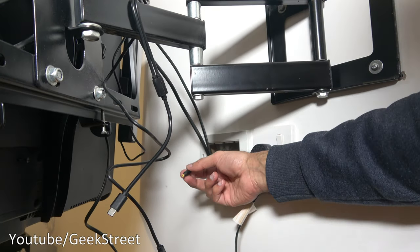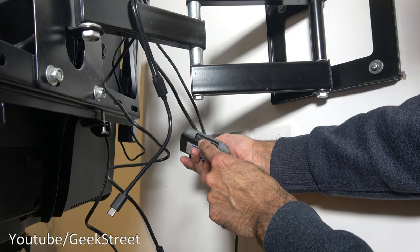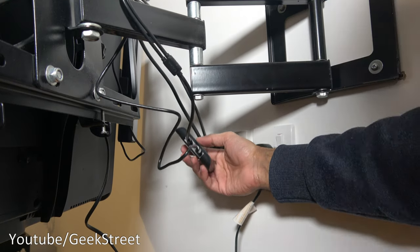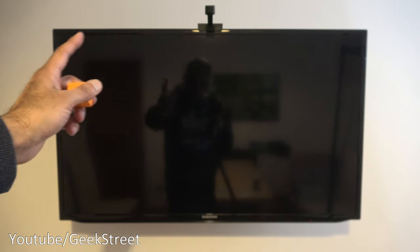For power, I plug the DC adapter in, then connect the Type-C cable for the light bars and USB for the camera — that's it, it's all connected up. Let me tidy up the cables and get this powered on.